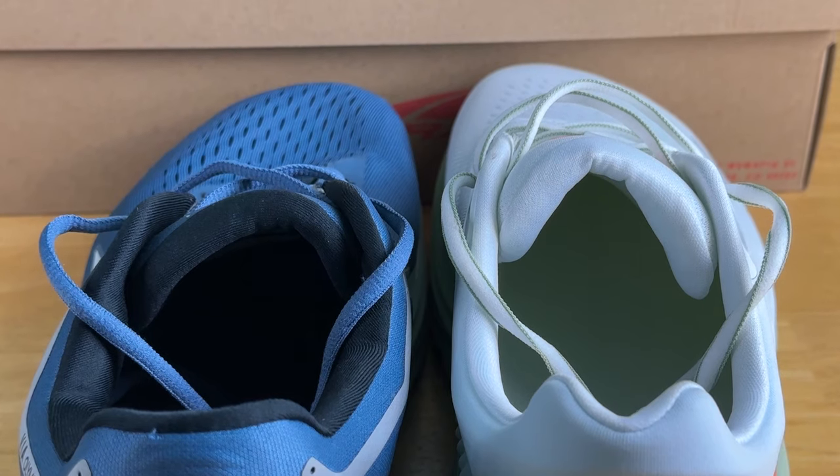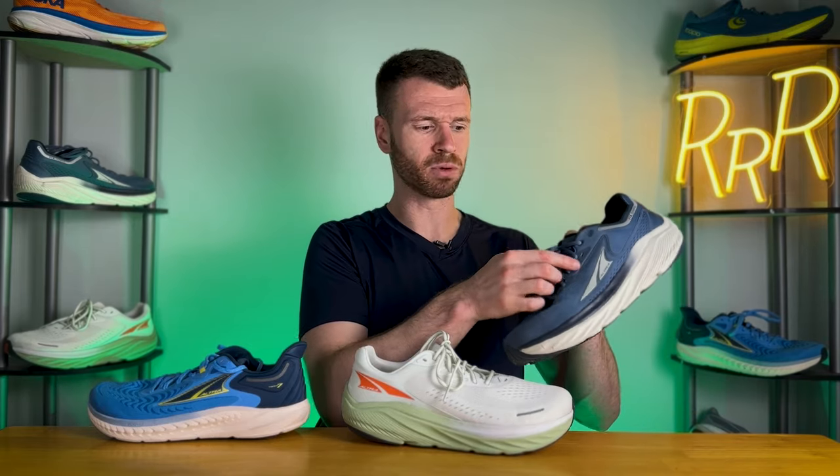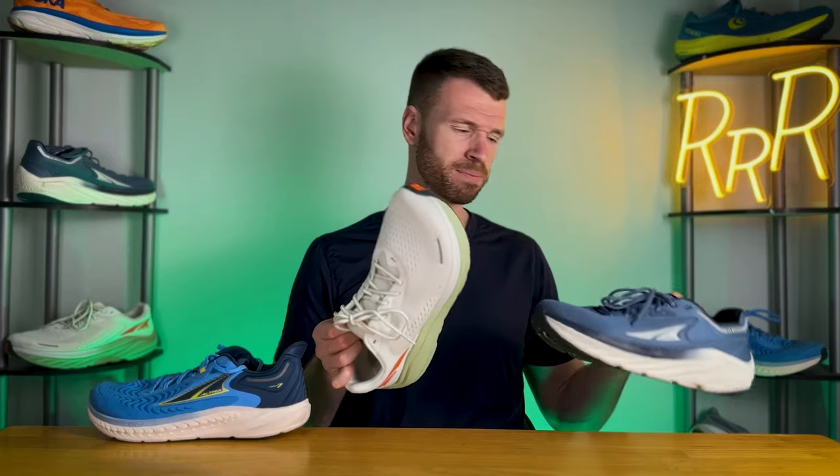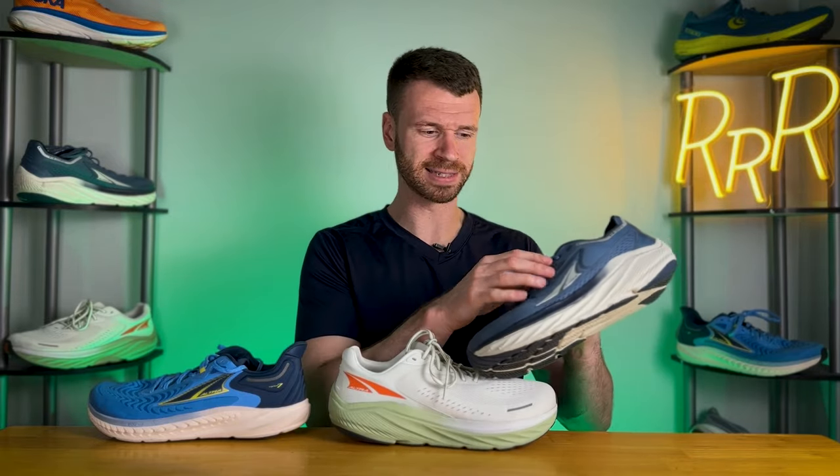It's still the original foot shape, their widest toe box, and I absolutely love it. If you've never tried a wide toe box shoe like a Topo or Ultra, I highly suggest you do. The tongue is about the same as last year — non-gusseted, gets the job done. The lacing system no longer has those customizable interaction points across the midfoot, which I didn't really use on the Via Olympus 1 anyway, so their removal wasn't a big issue.